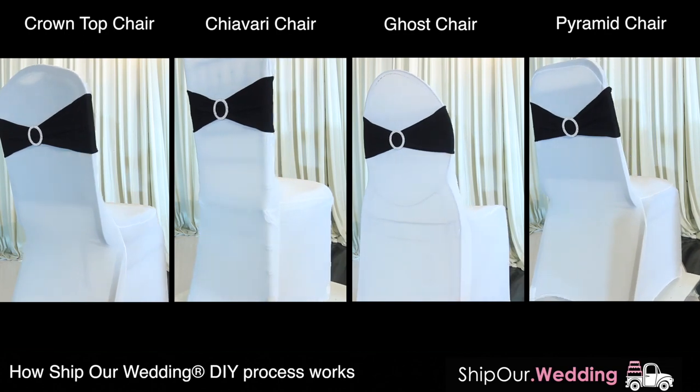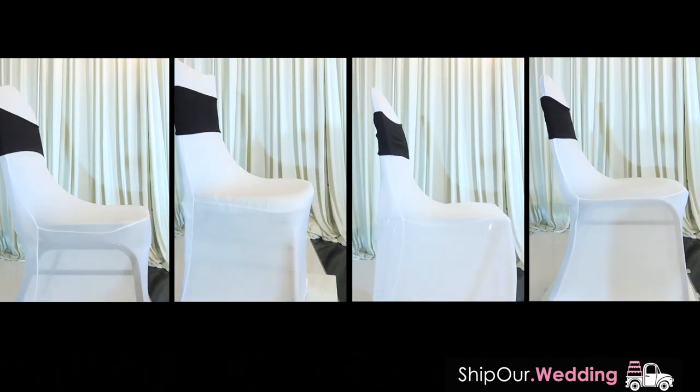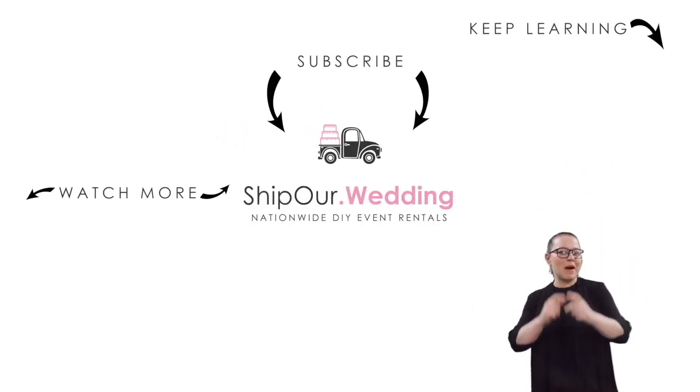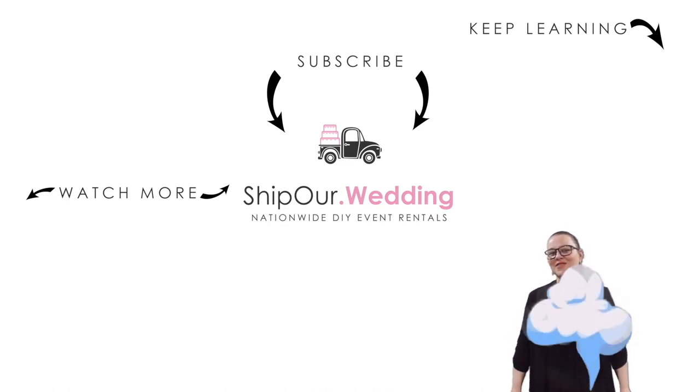Orders over $94 get free shipping both ways. We'd love to help you at your upcoming celebration. Thanks for watching and take care. Watch more videos above — remember to like, comment, and subscribe. We'll see you in our next video.